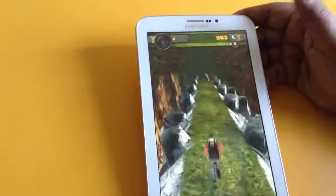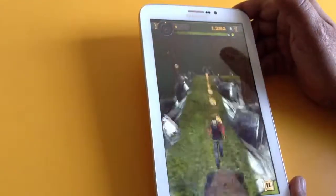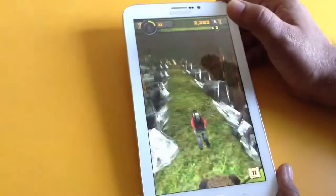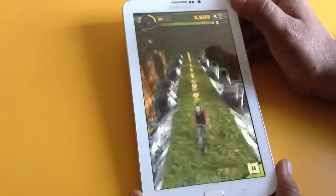The graphics are not so good, but you can definitely enjoy playing this game. This is a very low memory based game app. Look at him, how he's walking — oh, he's running, sorry.